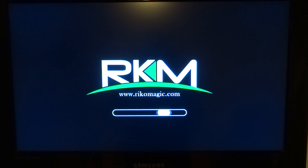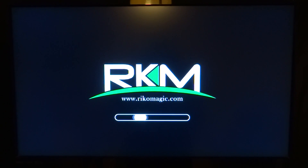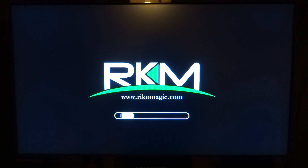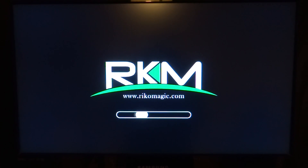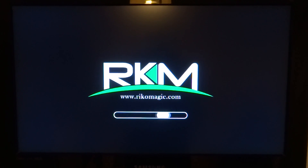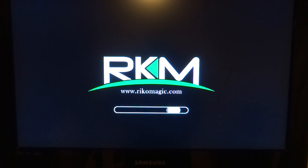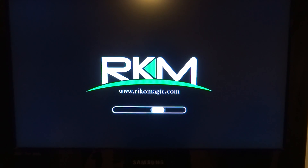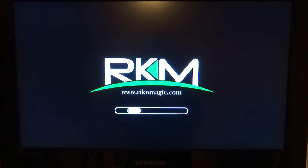Another thing probably worth noting about the Ricomagic Android Mini PC is that if you don't have a correct power supply, it will just keep rebooting as you're using it. So there has to be a certain output on the actual USB plug. A lot of these devices don't come with a plug.